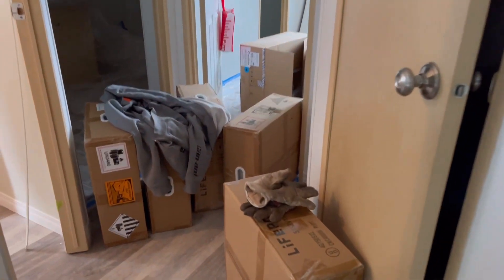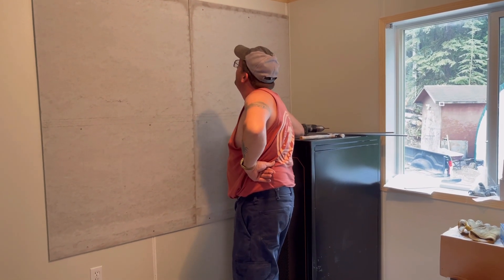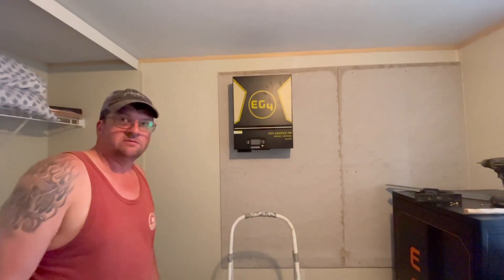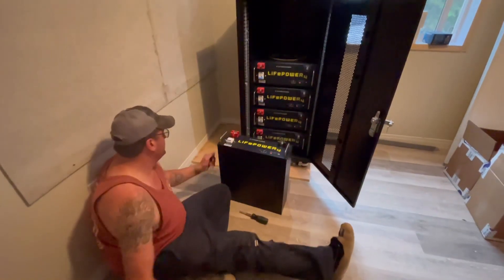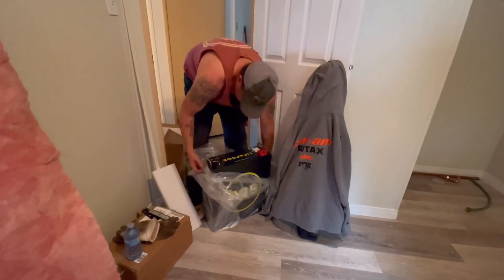We got rained out installing the solar panels, and I smashed my head, so we've moved inside. I'm painting and Chris is working on something pretty cool. Let's go see. Pretty nice cement board, eh? That is fancy cement board. It looks smaller up there than it did on the floor. Looks good, huh? The batteries are in the rack. That's exciting. It is.